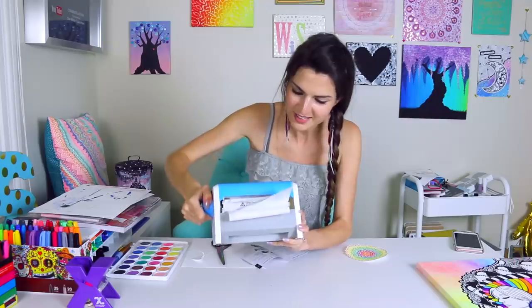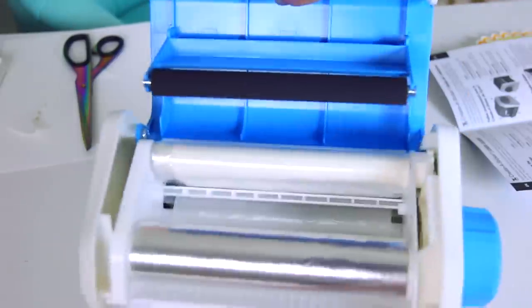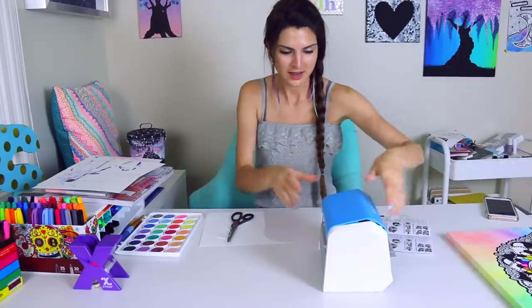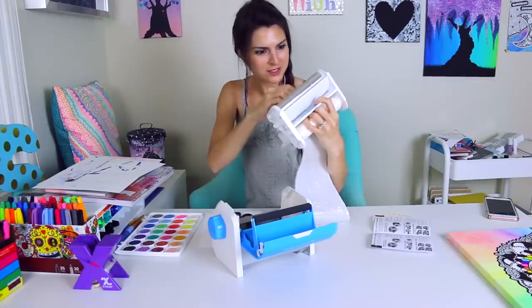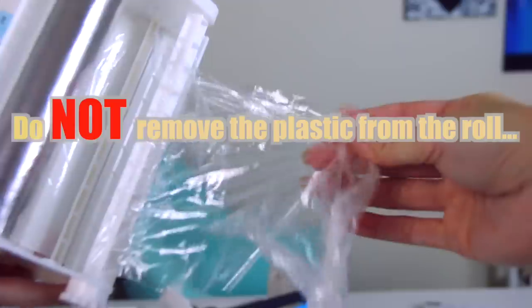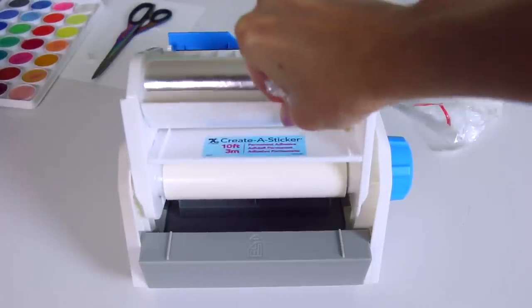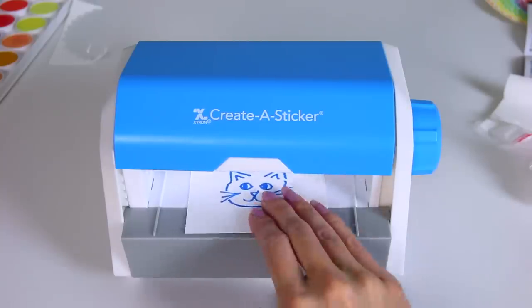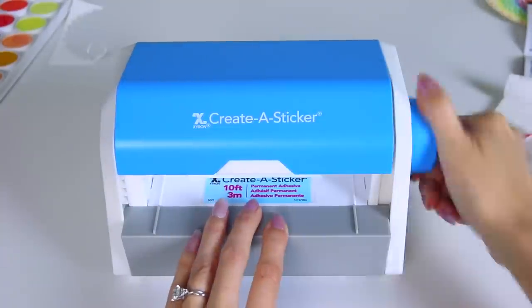There it goes. Only I could manage to mess this up. Where is it? What the heck happened? It literally vanished. I just wasted all this. The hunt for the missing sticker continues — there it is. I really messed this up. It folded itself. Maybe it's too big.